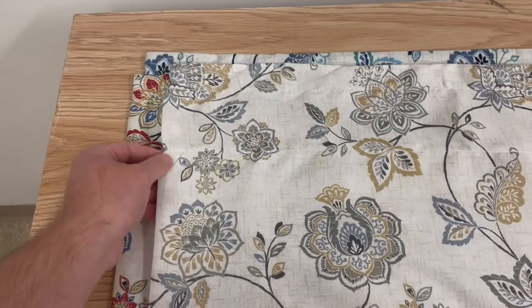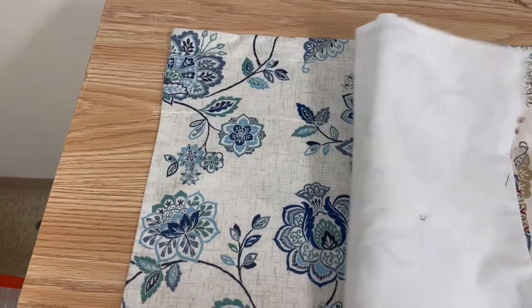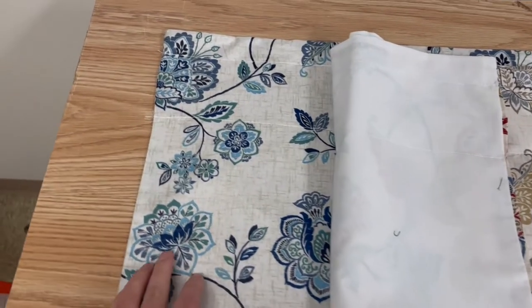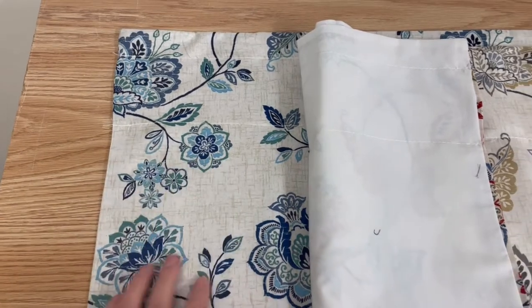available in three colors: linen, jewel, and denim. The denim is going to have different shades of blue, some greens on a neutral background.